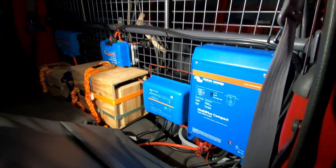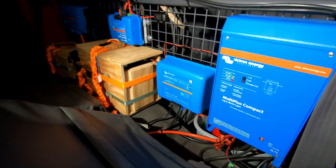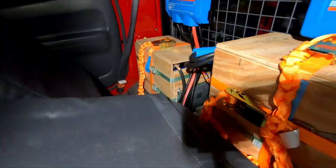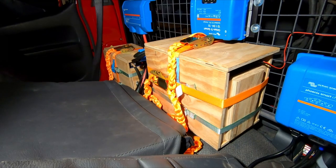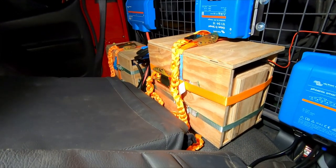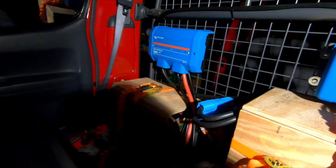Last time we talked about the new inverter and the battery, but the Phoenix charger was missing. Starting from the beginning: what you see on the left side and in the middle is the main battery, which consists of eight cells in two separate wooden blocks. These batteries are connected to the Lynx distributor on the very left.